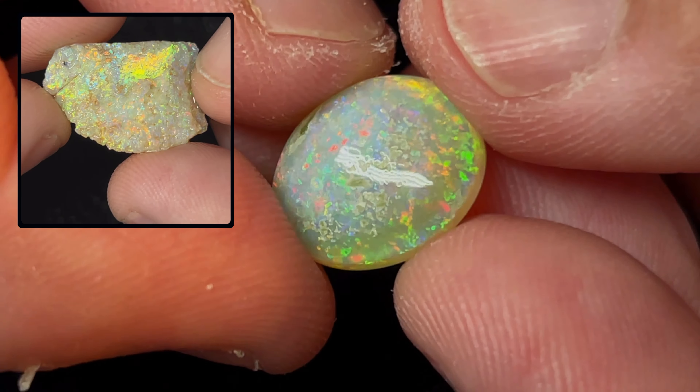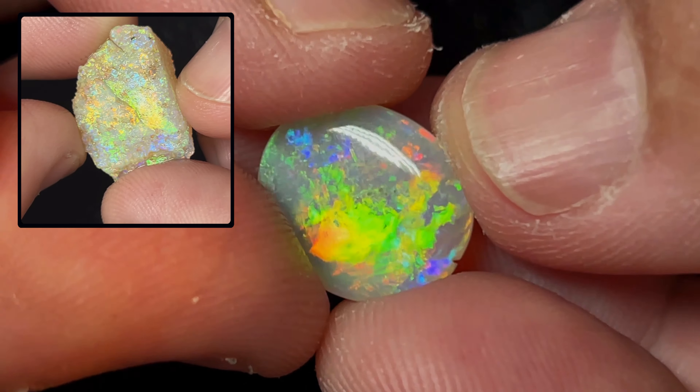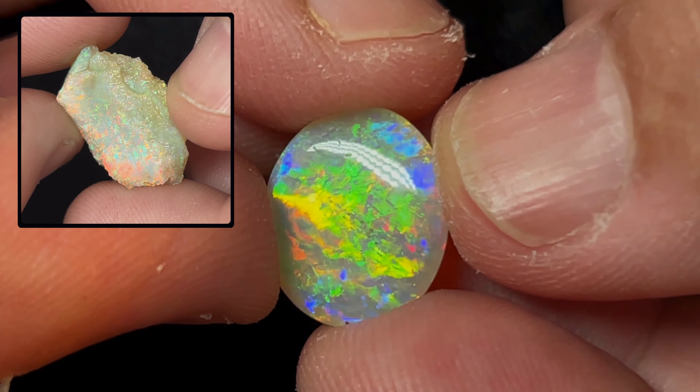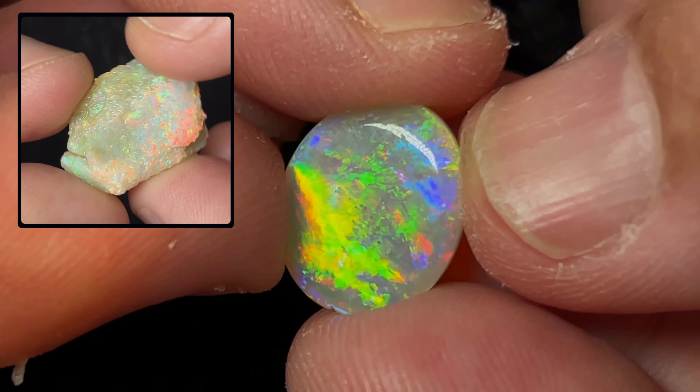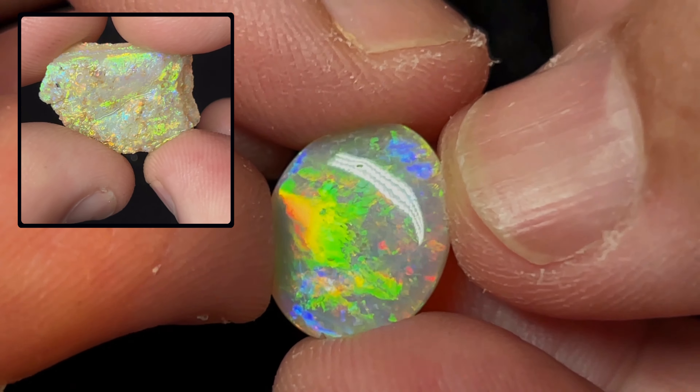You can see on this side it's pretty pitted. But overall the opal looks great — I'm happy with it. You can see all the reds and yellows — it's pretty much got every color under the rainbow.